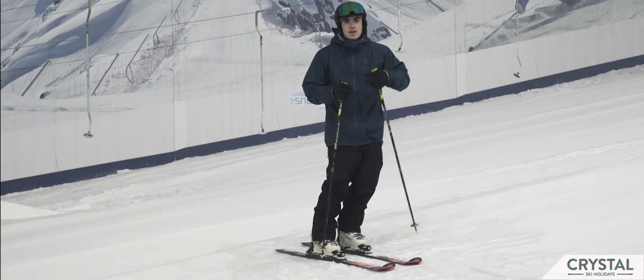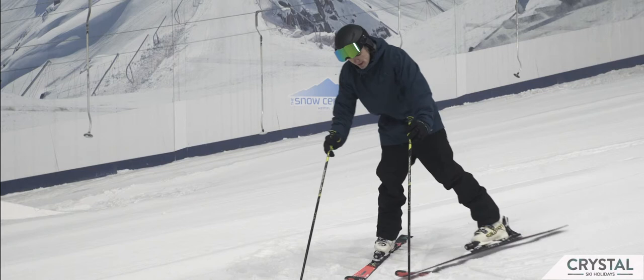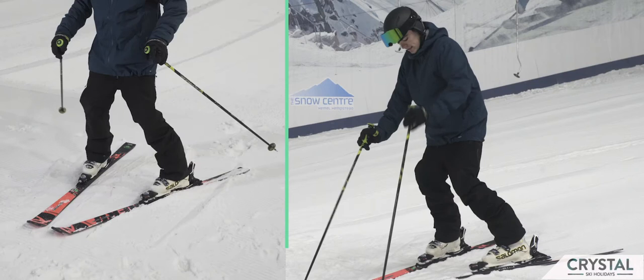Now we've had a go from straight running to moving into the snow plough. We're trying to hold it the whole way down the slope and glide. We're going to step round, making the little steps into the snow plough shape. Hold it, stay nice and relaxed, keeping our hips over our feet, looking forwards and glide.